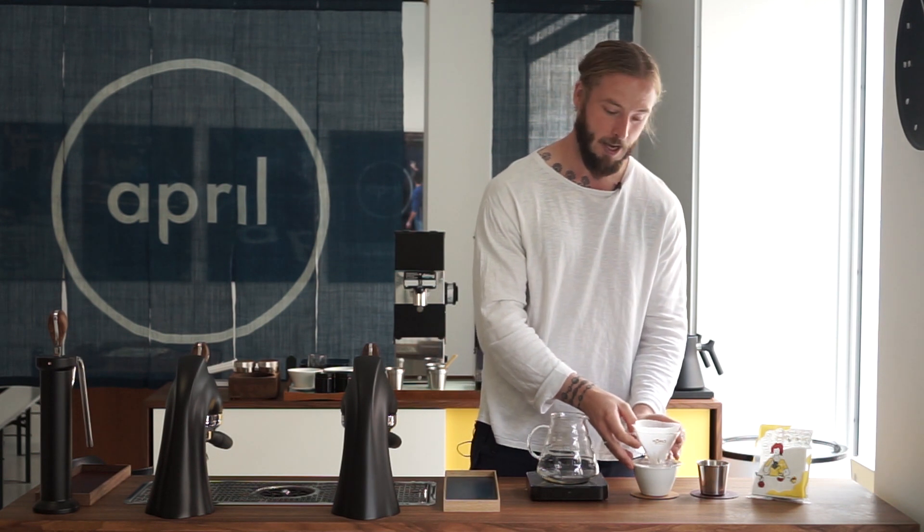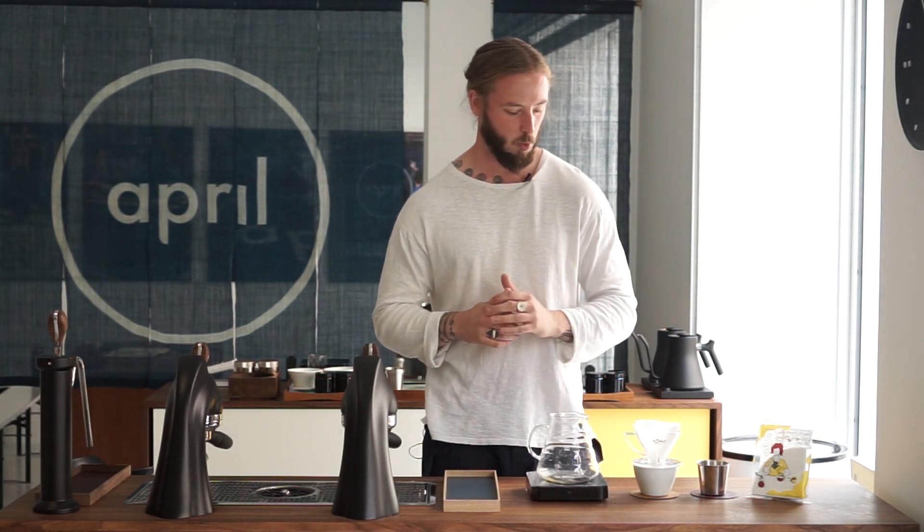This is a Kono brewer, which is made in Japan by the company that apparently originally created the Siphon brewer as well. Now there are a few interesting features with this brewer — I believe it comes in two different sizes as well, so keep that in mind for this video.